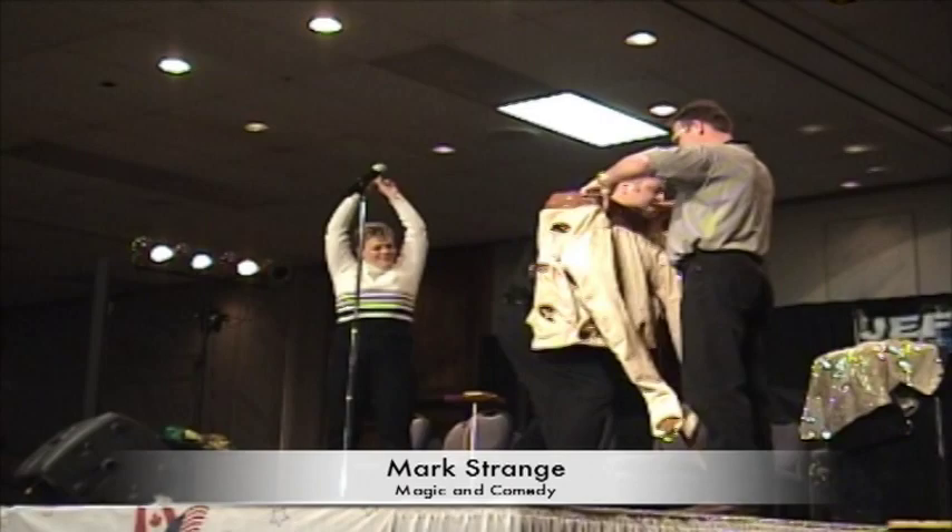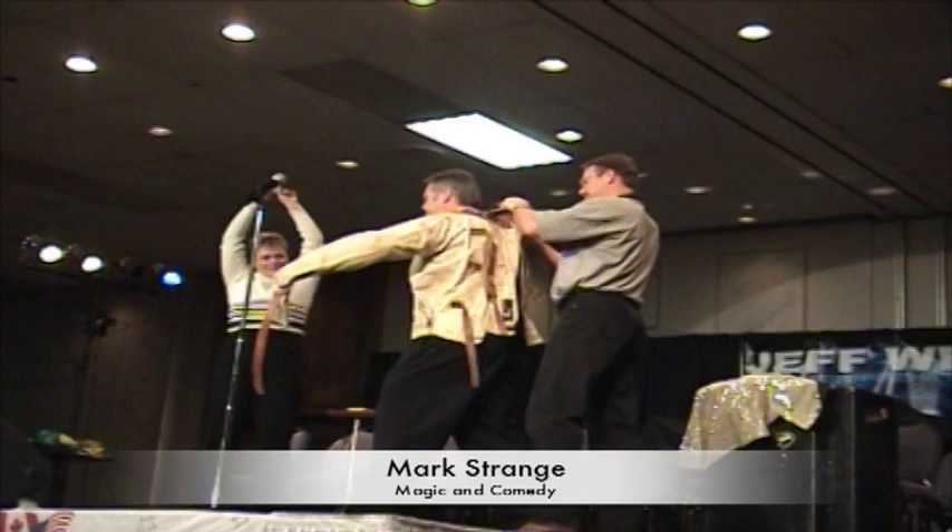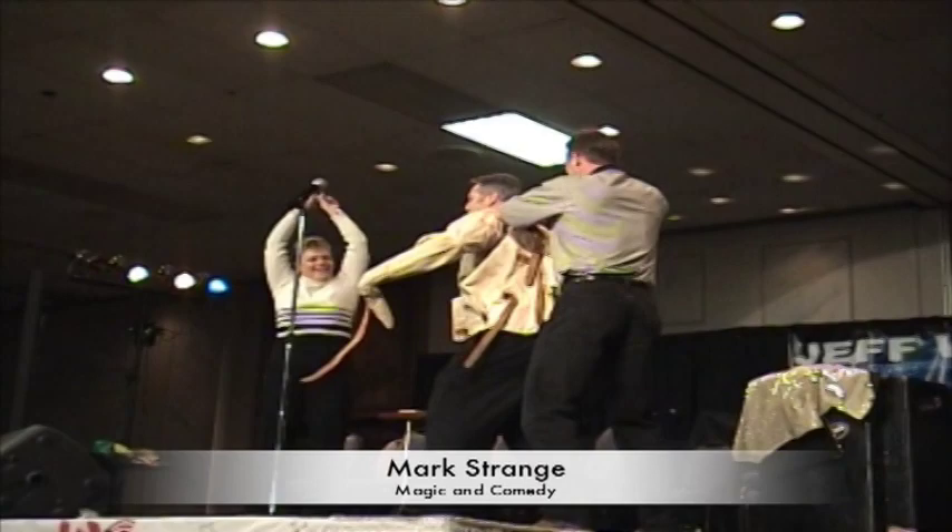I'm going to get in this jacket. I'm going to attempt to escape. Starting up the top, John. Draw the jacket as tight as you can. Don't worry about my personal safety.